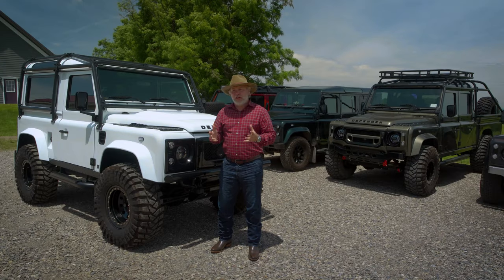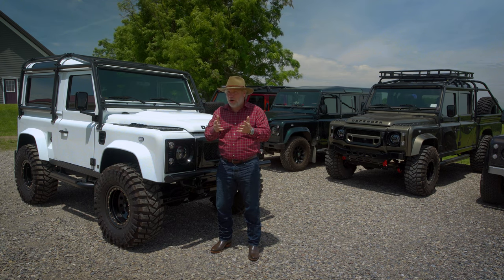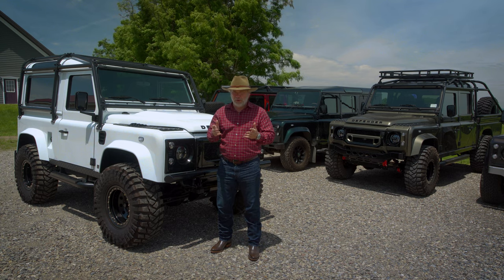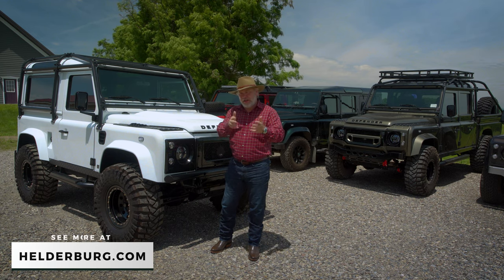Before we get started into Maxim the Super Defender Arctic package — which I'll explain why it's a super defender and what the Arctic package is — I want to explain the process of bespoke. I use the word bespoke often, but if you read the 'about me' on my website at helderberg.com, you'll know more.